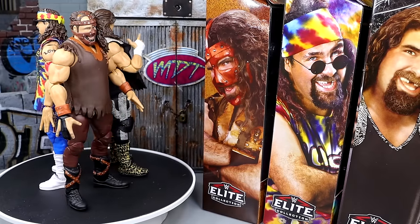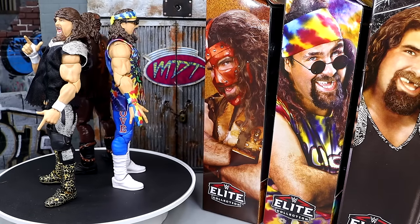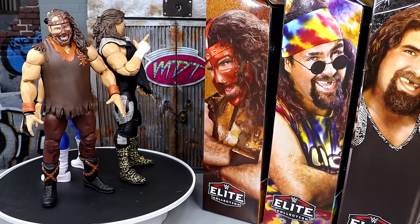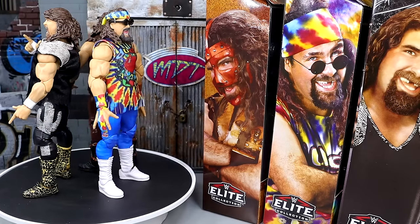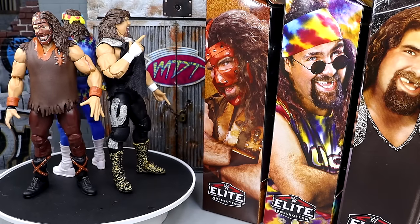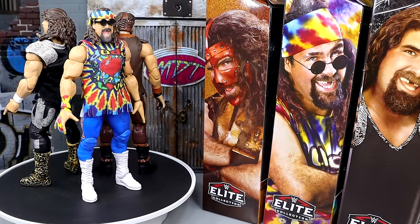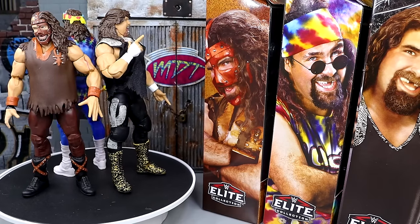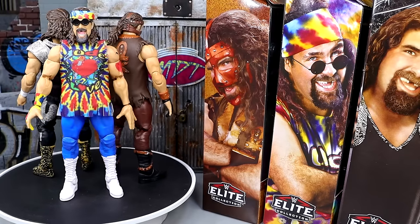For guys like Kevin Owens, Mankind, and the upcoming Terry Gordy in Elite 108, we need bigger arms that aren't as cut — something like the Elite 35 Luke Harper arms, which are my standard. Outside of the arm proportions, the figures move around great on ball joints — though the pinless joints are a bit tight. All three head sculpts look good and each figure has its own personality; these aren't just straight repaints.